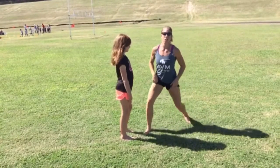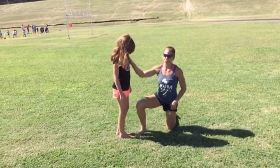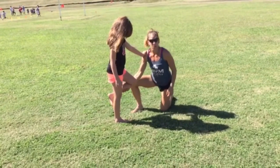Hi, Valerie Hunt. Here's a quick partner tip for helping someone with a pull. I'm using a child, but you can do this with an adult too. She's going to put her hand on my shoulder, then she's going to pick up this foot and I'm going to hold it.